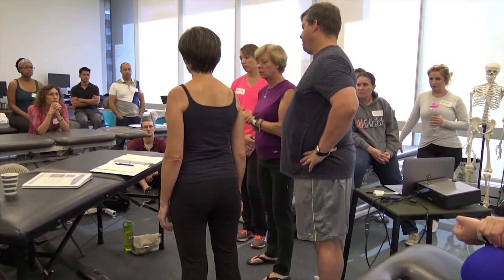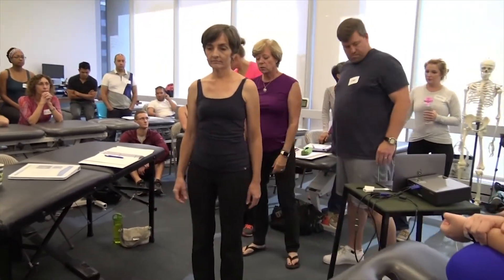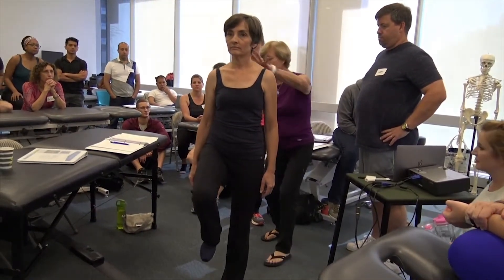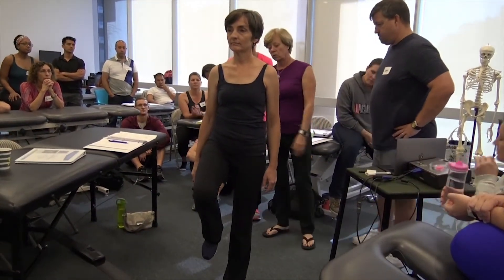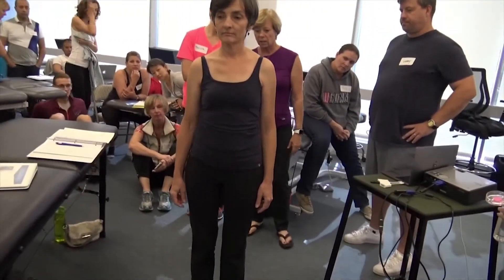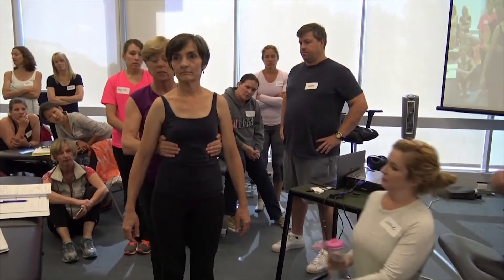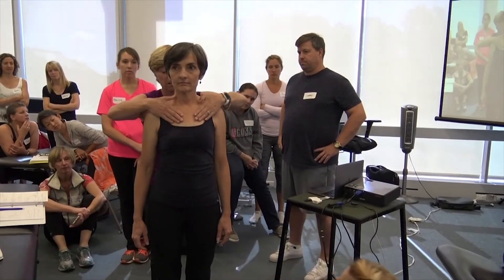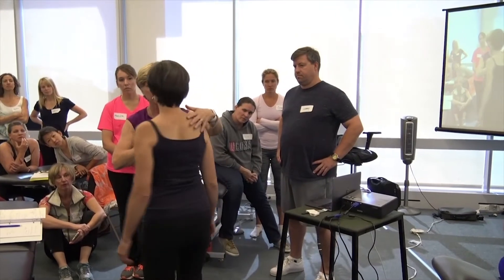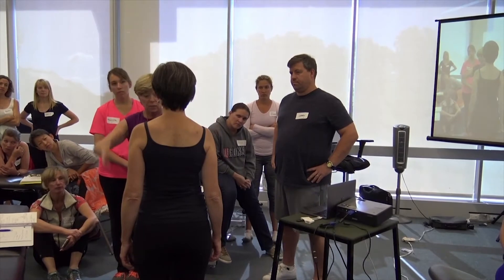Stand on your left leg and lift your right one. You can see this shortening about this whole side of her body. Looking in standing, her pelvis is rotated to the right, her low thorax is rotated to the right, upper thorax is rotated to the left, and there's this depression of that right shoulder girdle. So there's definitely some shortening on this side of her body.